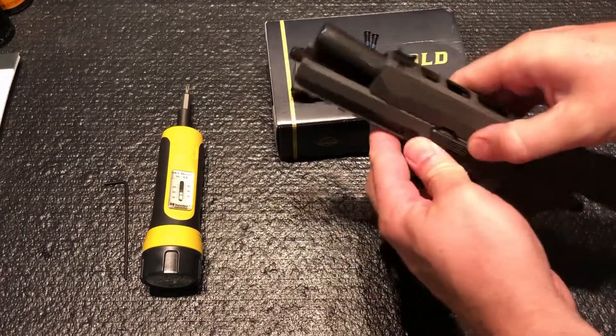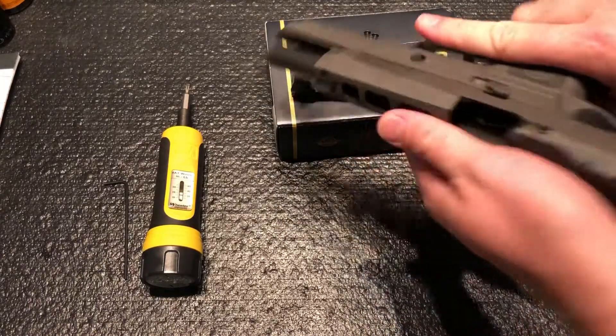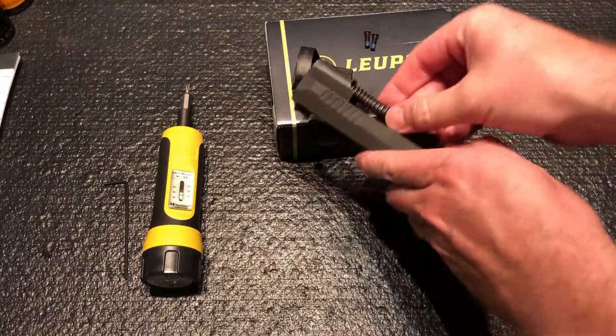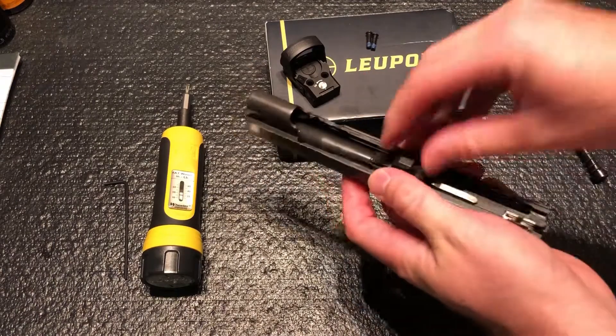Lock the slide to the rear using your takedown lever. This one's only had 50 rounds through it so it's still pretty stiff. Take out your recoil guide and spring, then remove the barrel.